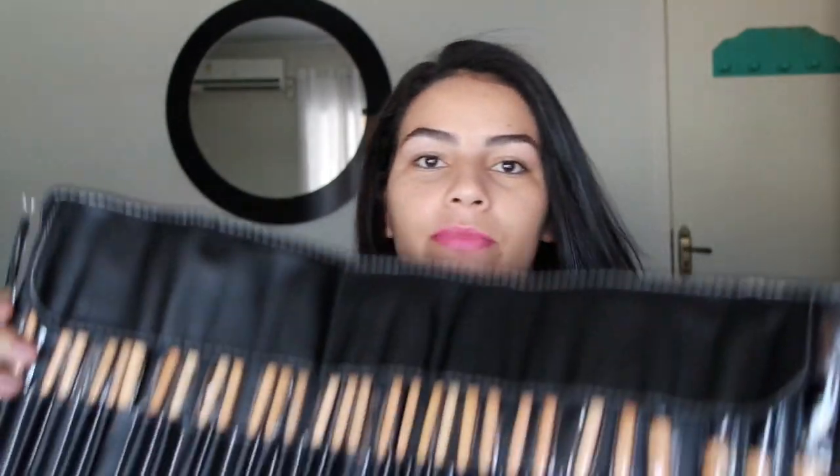Um outro item de maquiagem que eu tava louca — e eu até tava comprando alguns individuais aqui no Brasil, mas é muito caro — é um kit de pincéis pra maquiagem. Esse vem 32 pincéis, é muita coisa mesmo. É tipo profissional. Eu tenho até que aprender a usar, porque eu não sou muito boa em maquiagem, mas eu tenho muita curiosidade. Eu comprei pra base, pro pó, pro blush, mas eu queria um pra esfumar, um pra passar bronzer, eu queria vários tipos. Então eu tava muito atrás desses pincéis.